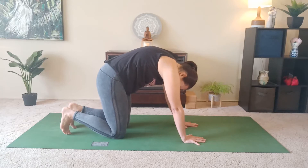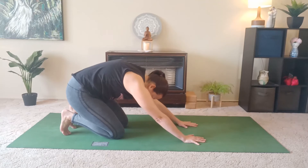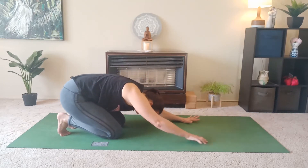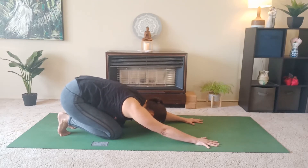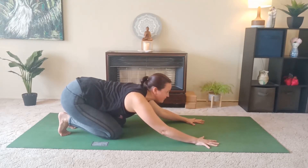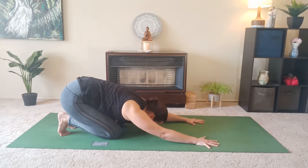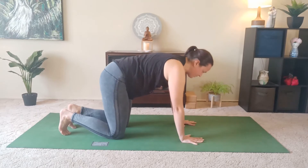We'll take a breath in. And as we exhale, we're going to take the hips back towards the heels, with the toes tucked under as we take the forehead towards the floor. Instead of a cobra, we're going to inhale and gaze forward, just lifting the spine halfway and drawing the shoulders away from the ears. So we're getting that arch through the thoracic or the middle part of the spine. Exhale and drop the forehead to the floor and then make your way back to tabletop.